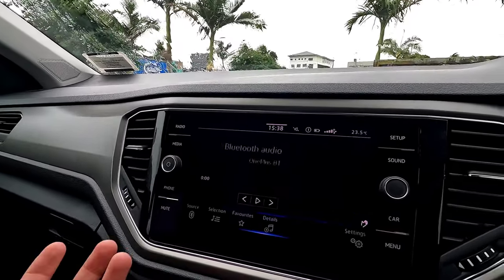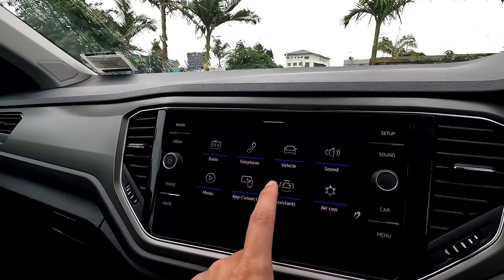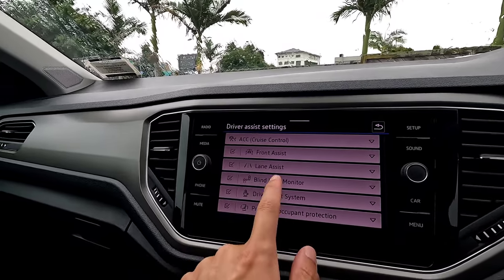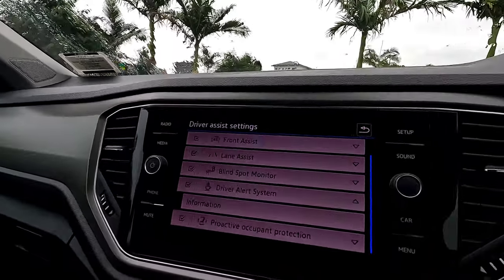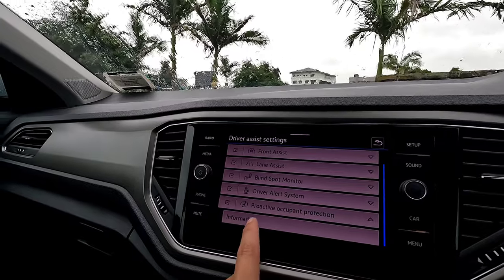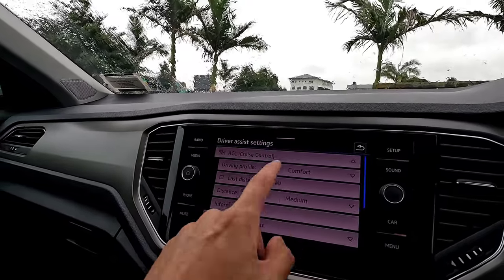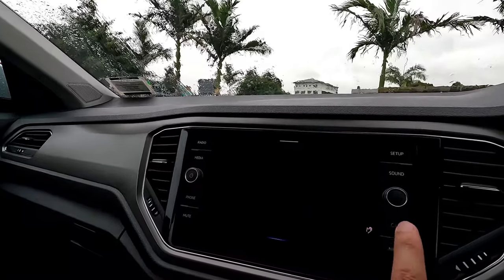Media is for Bluetooth audio. App Connect was already covered — use a cable for Apple CarPlay or Android Auto. Under Assistance, you can access detailed settings for all safety systems: front assist, lane assist, blind spot detection, adaptive cruise control. Driver Alert System gives warnings after continuous driving of three to five hours suggesting you take a rest. Occupant protection ensures the seat belt keeps you safe in a dangerous event. You can also adjust cruise control comfort settings, spot type, and following distance.